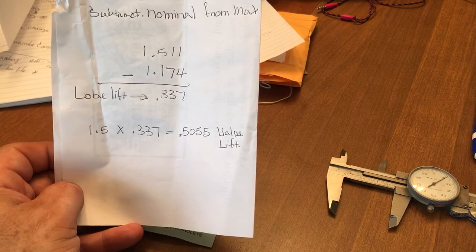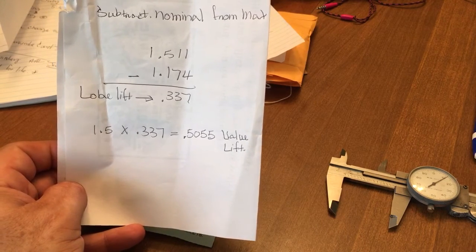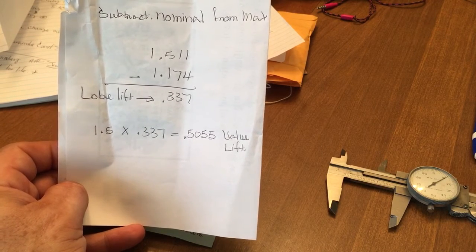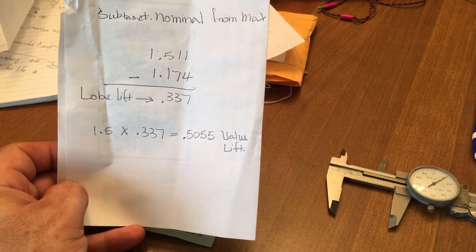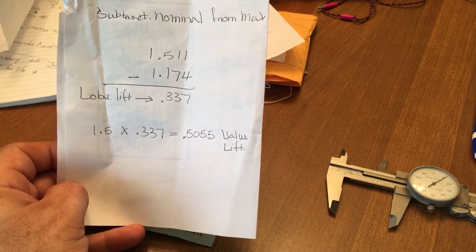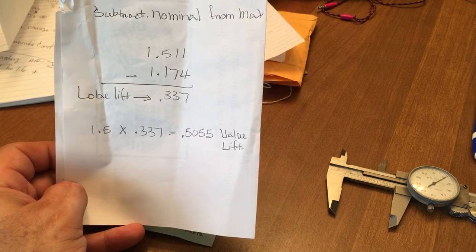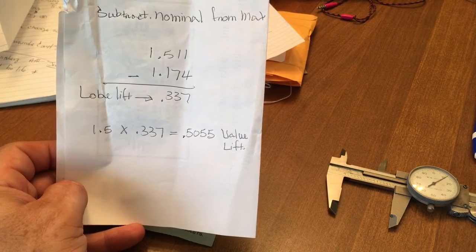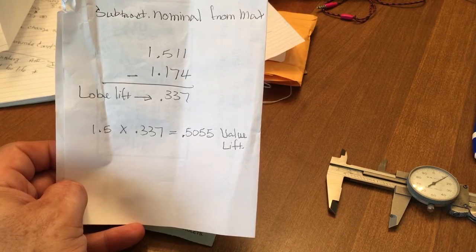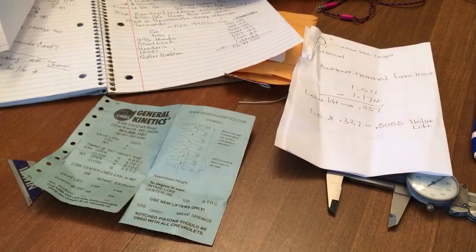But the cam card said it was supposed to be 509 lift, so basically I'm missing like three and a half thousandths of an inch. It could be operator error — we'll throw that in as our variance on my ability to eyeball the middle of the heel and the absolute peak of the lobe. But we're looking at almost 506 thousandths of lift with a 1.5 rocker, which is fine.